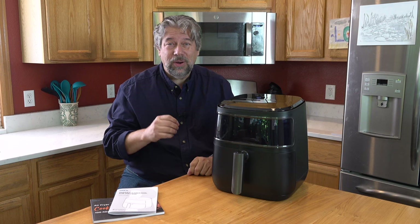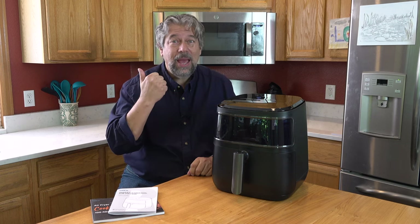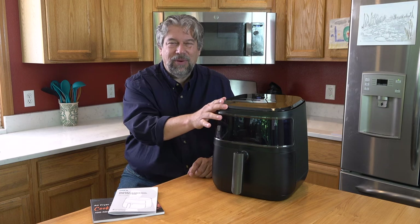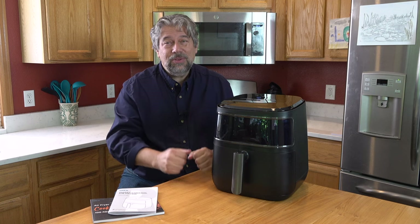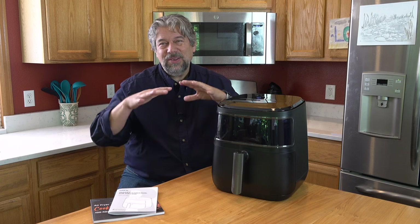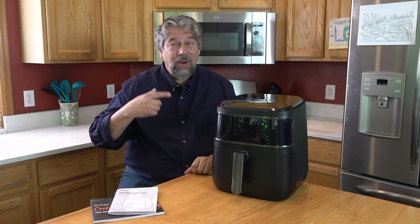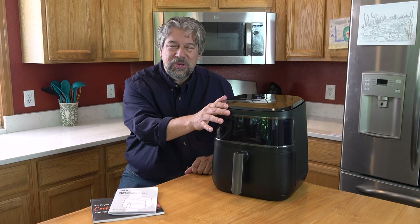This is an 11-in-1 cooker that includes all these different cooking modes — air fry, bake, roast, broil, dehydrate, and of course there's a preheat feature too. The whole idea of air fryers is that it has 360-degree air circulation, so it cooks at least 30 percent faster if not more.